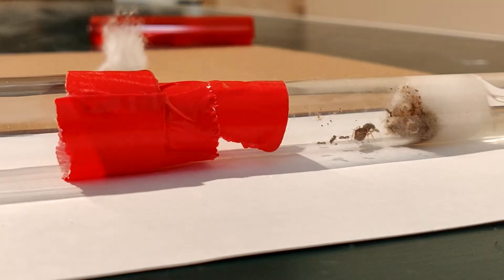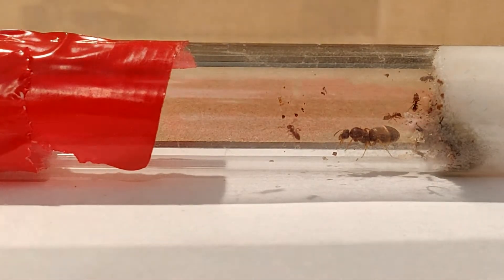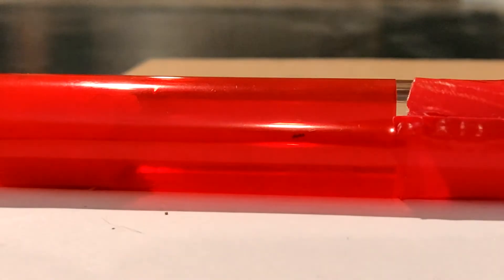Alright guys, it's all finished up here. Got a nice connection — hopefully they notice it sometime soon. I need to get some red film to cover the edge. You can already see up in the top left corner of the screen there are some workers, and there's now a worker in the new test tube already. Hopefully she scouts that out and lets everybody know that it's a nice clean new environment.